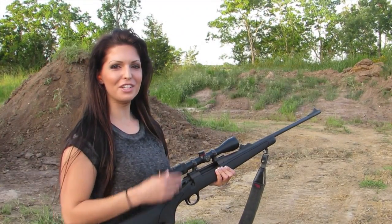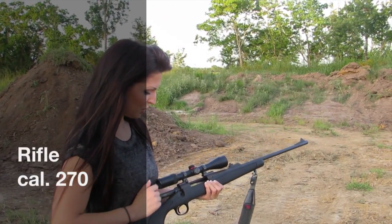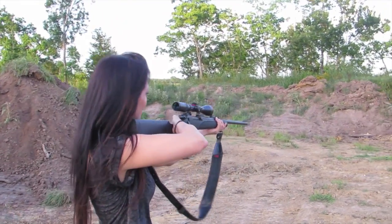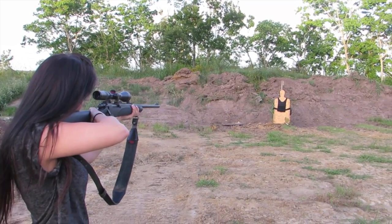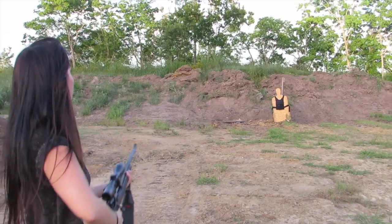This is the last gun we're going to try — this is the .270. We'll shoot this at the vest and see if it can handle this gun.